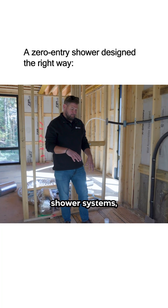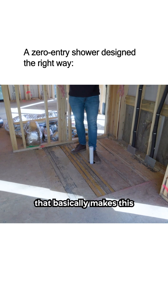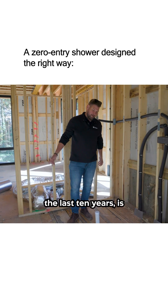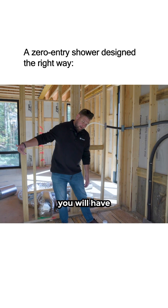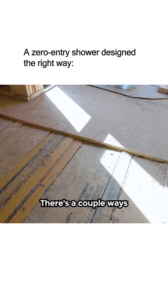Traditionally in shower systems, you'll have a curb around it that basically makes it like a very small tub. The newest kind of look in the last 10 years is a zero-entry shower. There are a couple of ways of executing that.